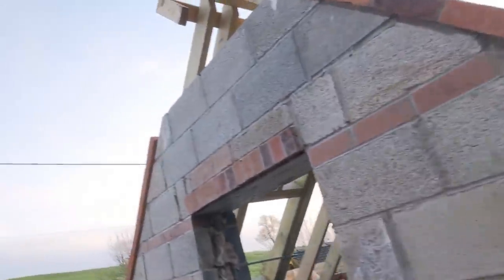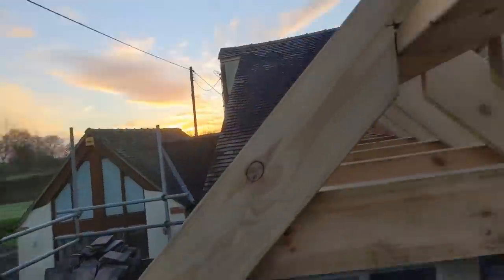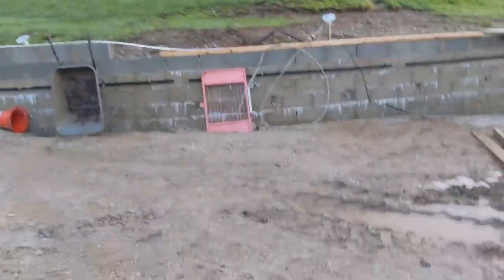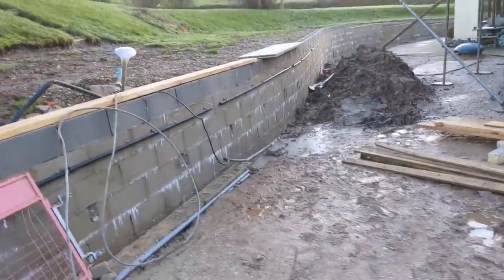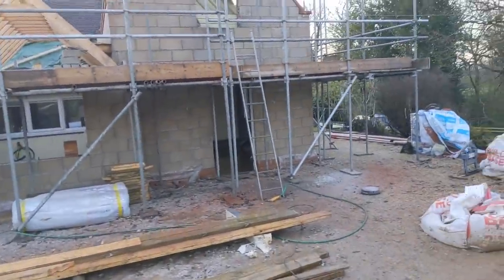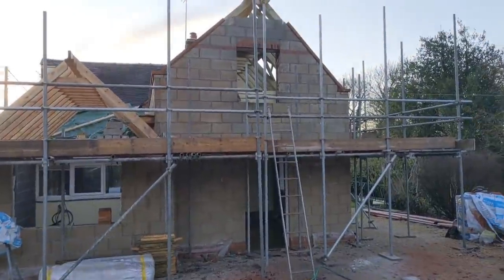There we go - we have pretty much finished this job now, which I'm pretty pleased about. We ended up getting the detail done down there, left out for the steel to go in on the gable, and that's about it really - pretty much done. I'm pretty happy with how this cottage extension has gone. I don't know if you remember, but I've probably done about six or seven videos on this job. The first video was a big retaining wall a couple of months ago, and then I just did a mini series of the whole job. It's gone really well.